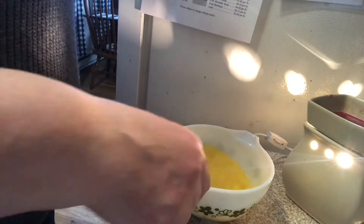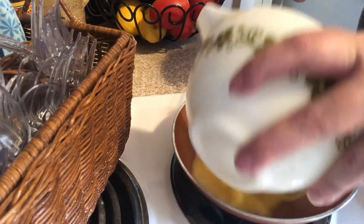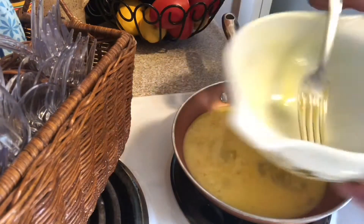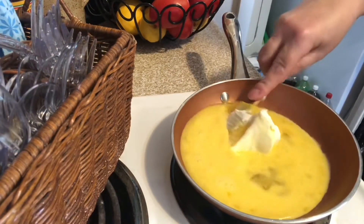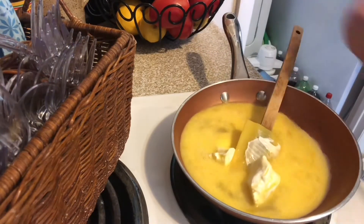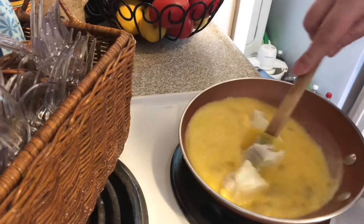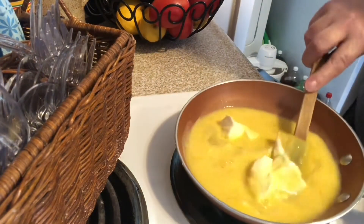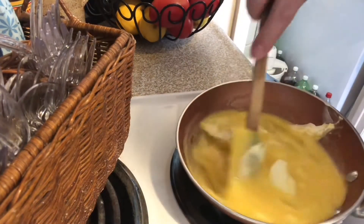Once I've got those whisked really well, I'm going to add these to my pan that I have been preheating. And I'm also going to add two tablespoons of cream cheese — a tablespoon per two eggs.